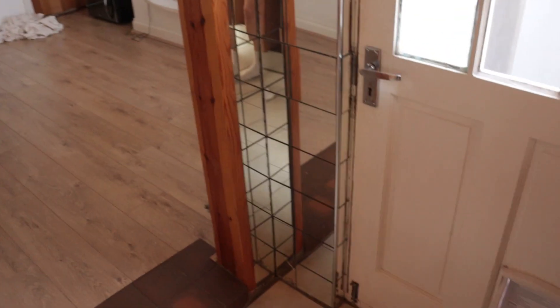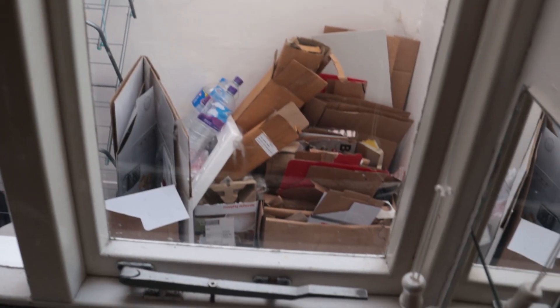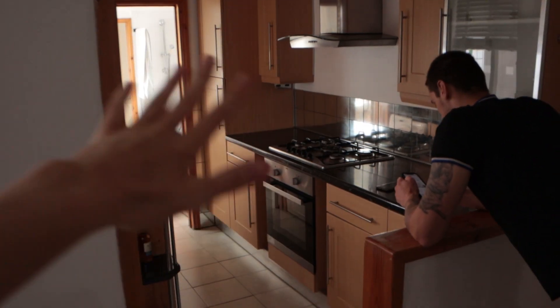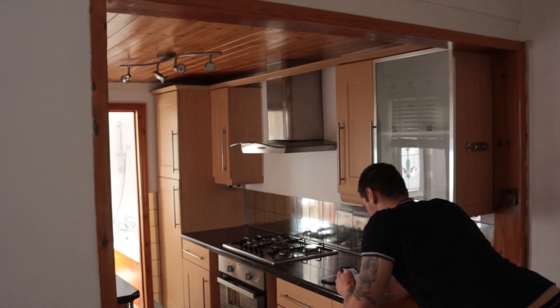And then these tiles - can we just take a second? Why are they mirrors? I hate them. And then obviously over here, excuse all the mess again, but like what is this? What is happening? It's all a big mess really. Everything's just going to look a billion times better. It's going to be fun.